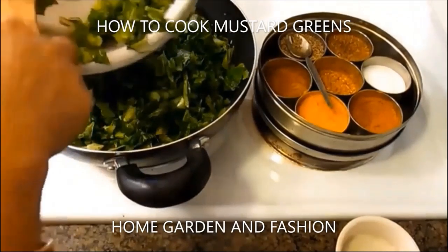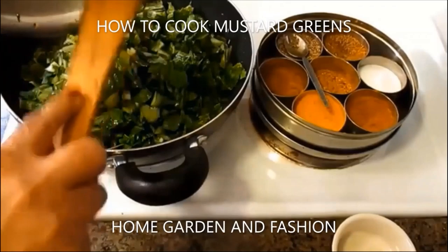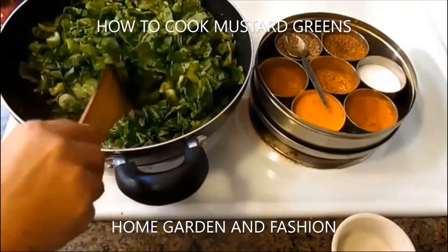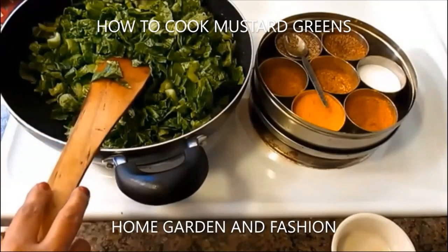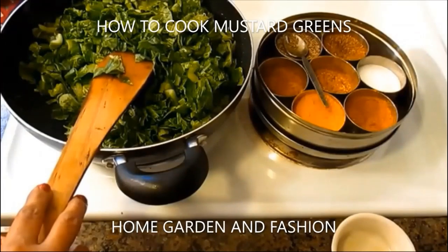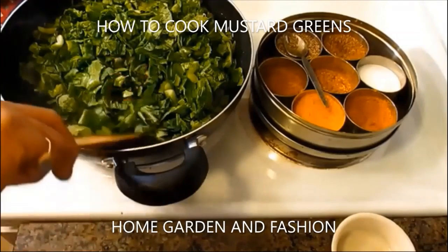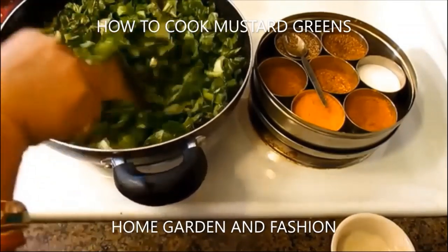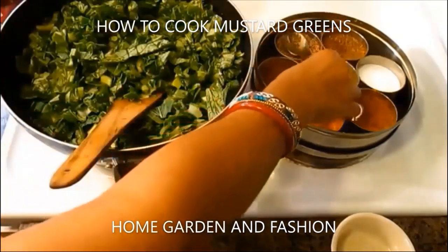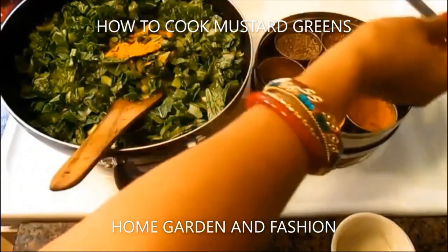The greens are clean, cut, and chopped. This cooks in 10 to 15 minutes — be sure not to add any water because the greens release a lot of water. Eating greens is always very good because all greens have iron, calcium, and lots of fiber.